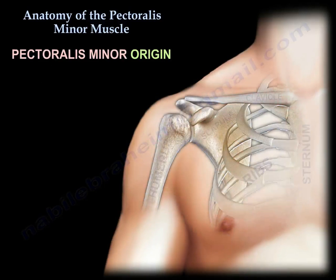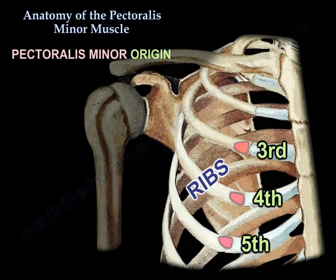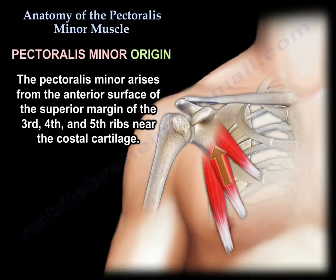Origin: The anterior surface of the superior margin of the third, fourth, and fifth ribs, near their costal cartilage.